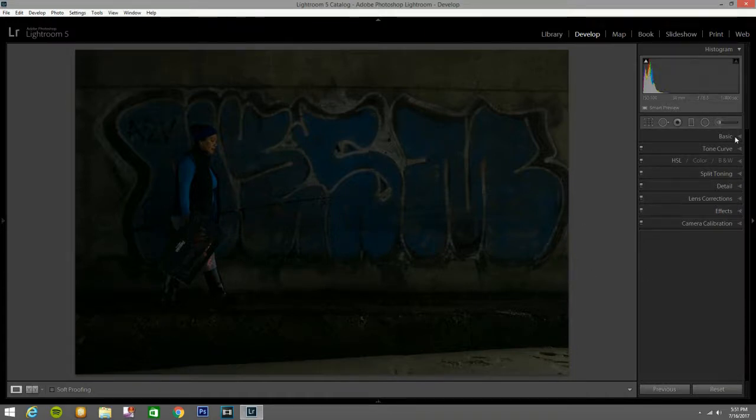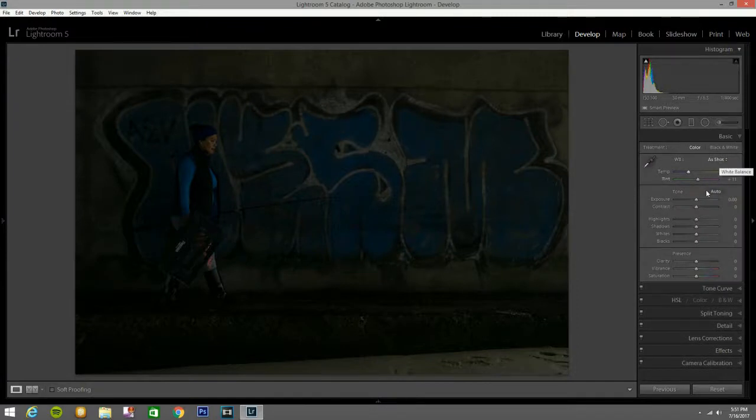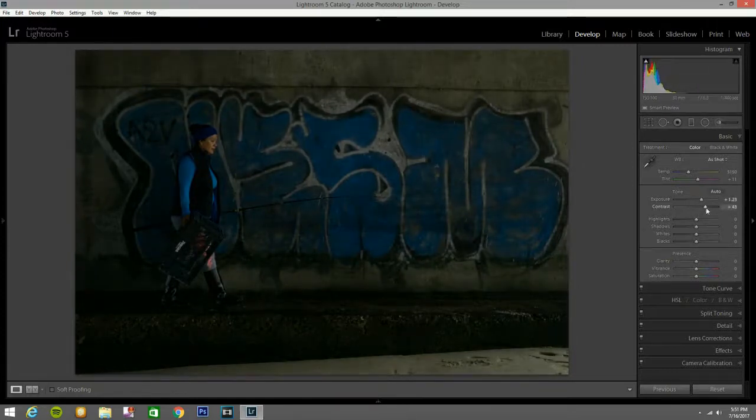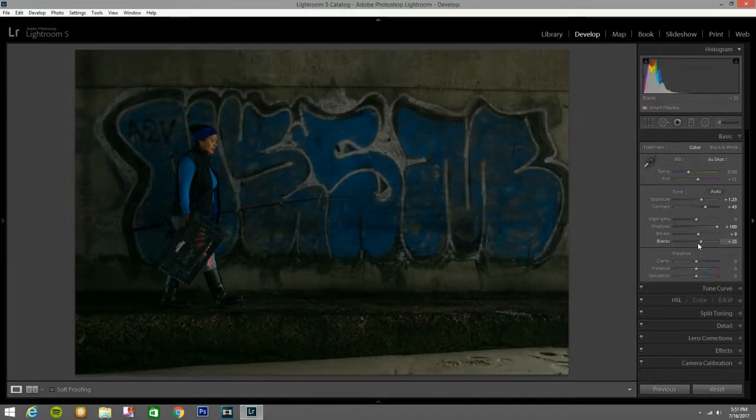Okay, let's see what I come up with. Of course I'm going to bring the exposure up a little bit, contrast — I'm not going to touch the highlights, leave them how they are. Bring the shadows up to 100. Whites I'll bring up a little bit to 9. Blacks I'm going to bring up to about 21. Bring a little bit of clarity — that looks good.